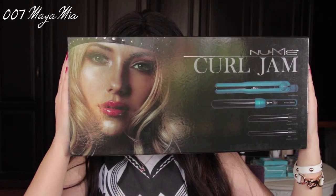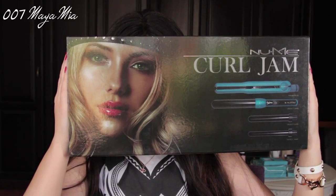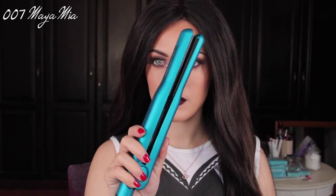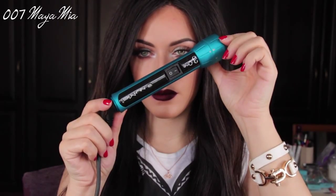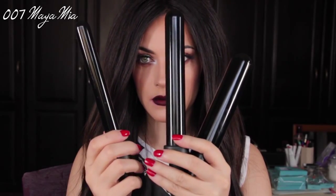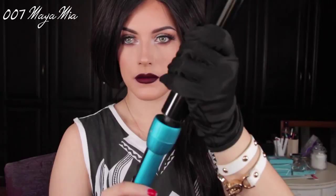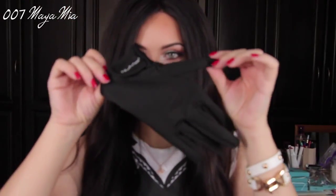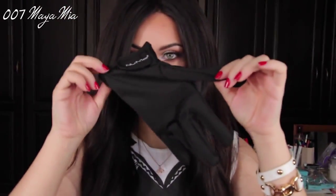Next I'm going to show you guys how to achieve the loose beach waves. For this I use the Numi Curl Gem Set, which comes with a ceramic straightening iron and a ceramic curling iron with three different attachments. The first is for tight curls, the second is the medium one for medium curls, and the third — which is what I'm going to use — is for loose curls. In the box there was also a glove to protect your hands from the heat.